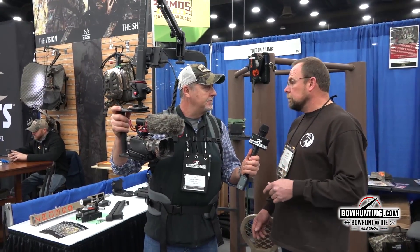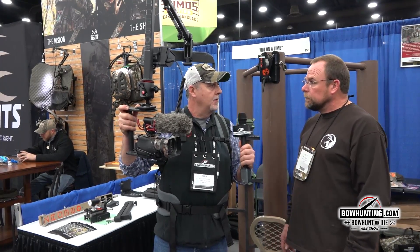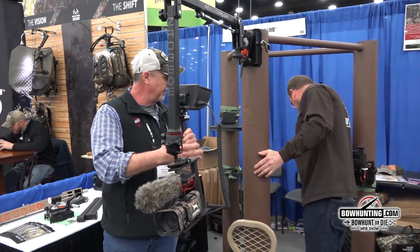They've also introduced this year a tripod system so you can run this off a tripod for ground blind situations as well. The pack comes off very quickly and it's also very lightweight.